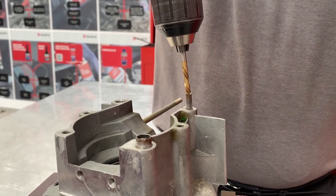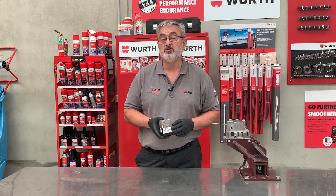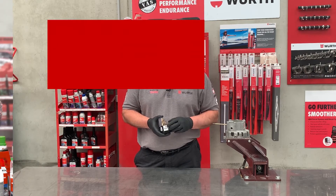And there you see it — it's unscrewed the stud. Left-handed drill bits: perfect for the workshop or the home. Don't forget to like our page and we'll see you next time for more quality products from Worth.